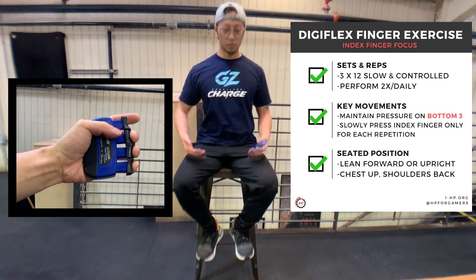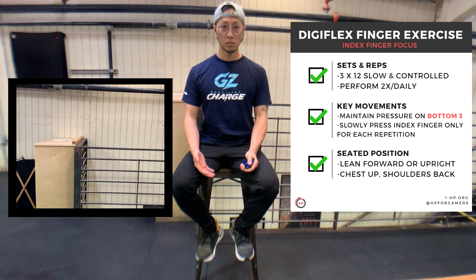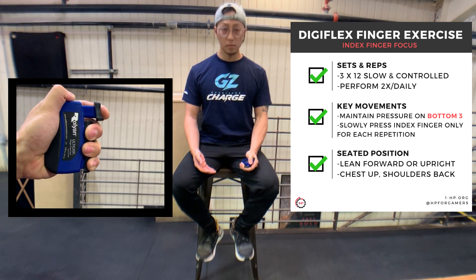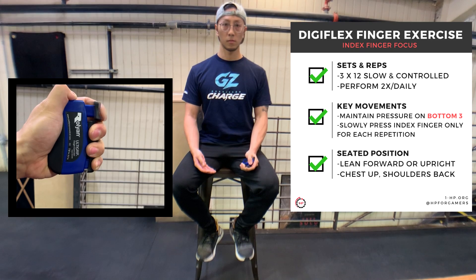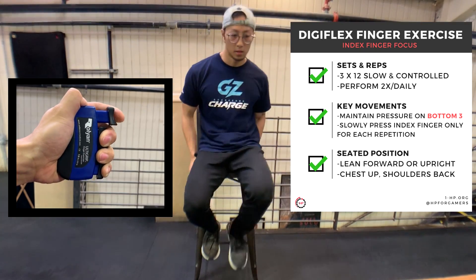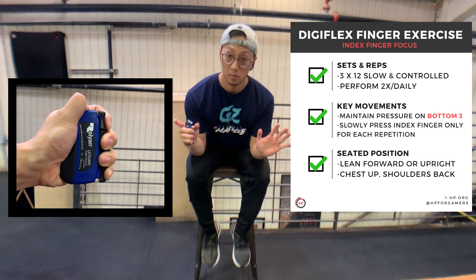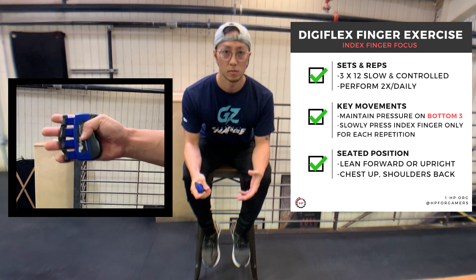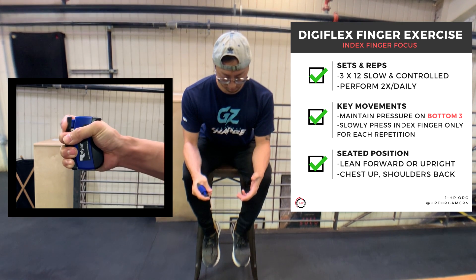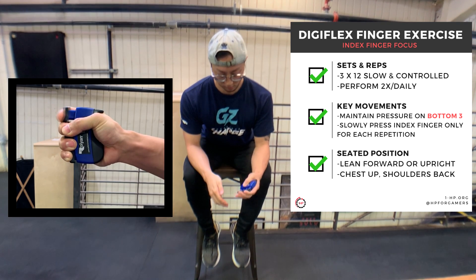This first variation is meant for the hand you perform more trigger movement in, and it applies to index finger dominant movement — just like Kevin, who uses his left index finger to press the trigger button more. To perform this exercise, sit in a chair with your feet supported and start by setting your shoulders back. Assume your playing posture for more specific endurance training, ensuring your shoulders are in an optimal position. Hold the bottom three triggers with your fingers as shown. Then in a slow and controlled motion, only actively move your index finger while maintaining tension in the other three fingers. Perform three sets of 12 in the morning and at night.